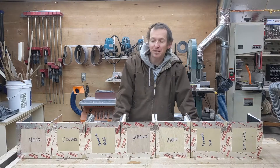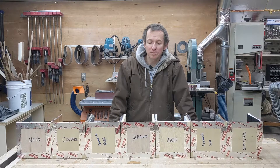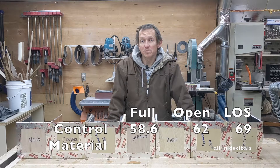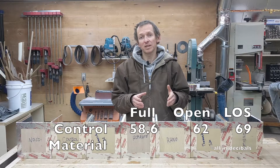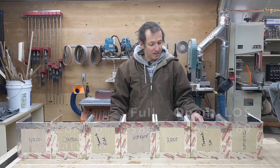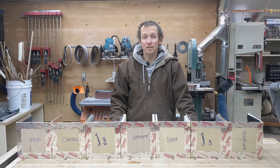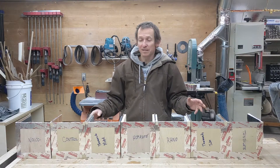Let's go over the results of this pseudoscience experiment. Clearly there's some error and no replicates, but I've been able to notice some trends that give me a better idea of what materials I'll use in the future. I've got three numbers: 'full' is the decibel reading with the entire solid box over the fans; 'open' is with one side cut off but spaced away for some ventilation; and 'LOS' is line of sight with that side completely removed. Also, decibels are on a logarithmic scale — a difference of one decibel is about seven percent to our ears, so a five-decibel change is roughly a 35% difference in perceived noise.